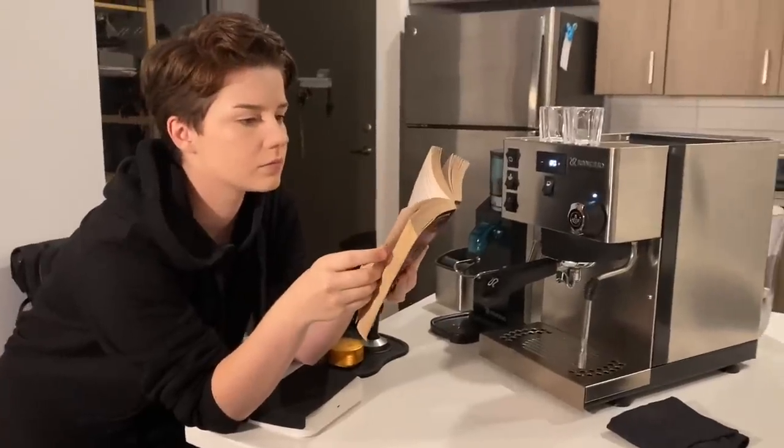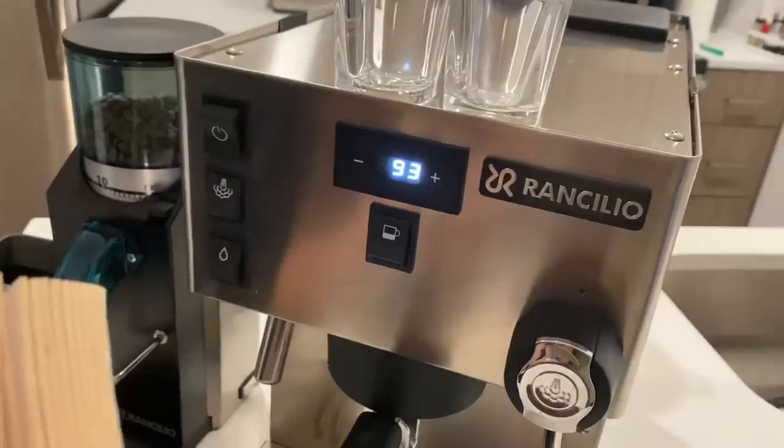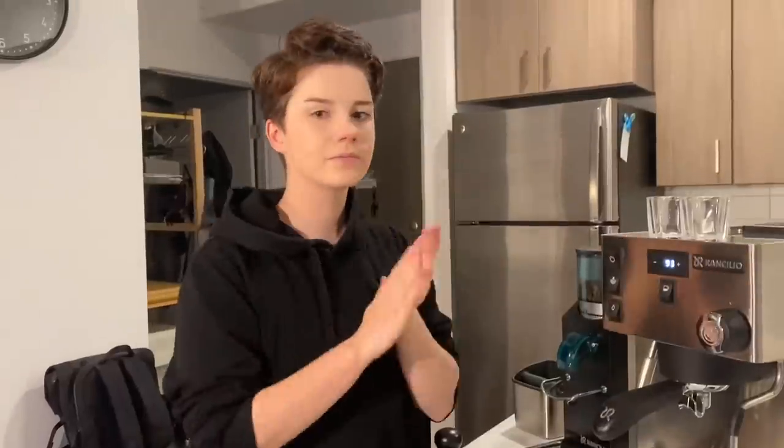So the machine is just about preheated. As you can tell, I'm doing my morning reading because apparently that's what I do. Machine is all preheated now. That is the temperature I wanted, but you can play around and find the settings that fit your needs best. And let's get started.